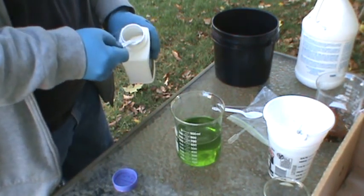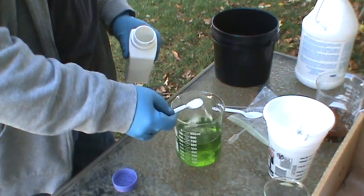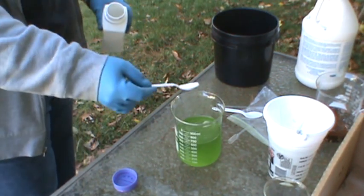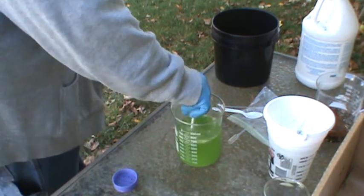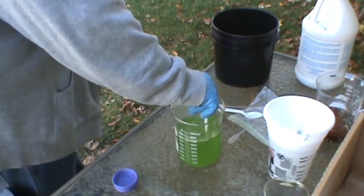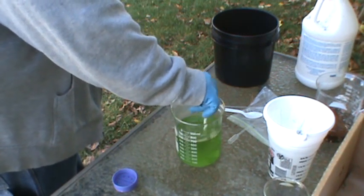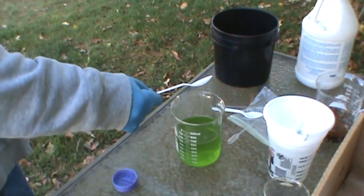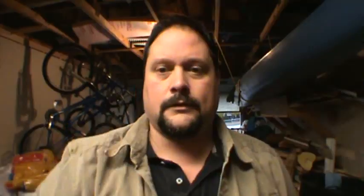I'm going to start off with a little spoonful here — this is going to be quick. It should start to turn dark. It's been a couple of hours. I've let the reaction take place for the precipitation of the gold, and I don't know if you can see the solids on the bottom. That is gold — that's a good two or three grams.